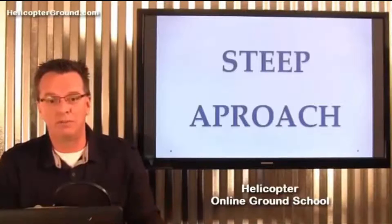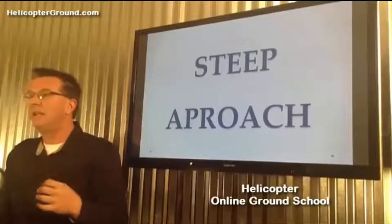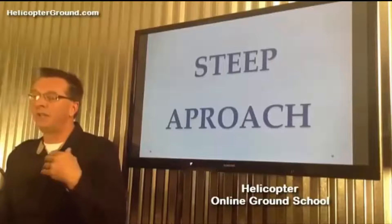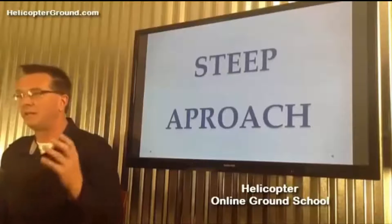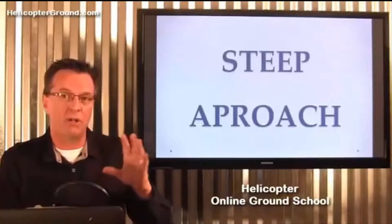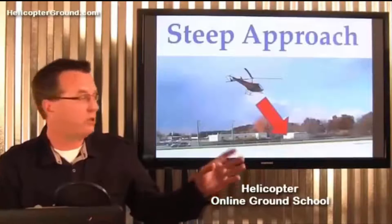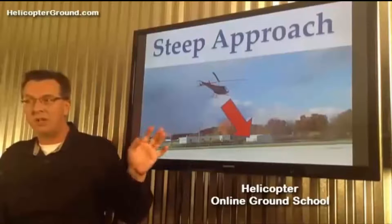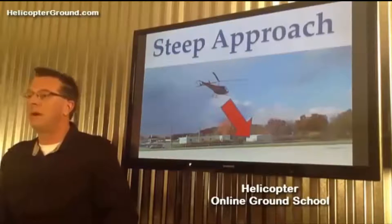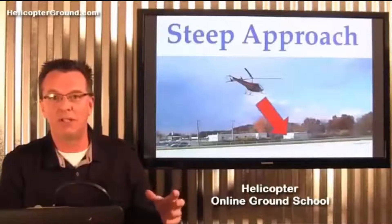She started too steep, told the examiner it was too steep, and then continued the approach. Settling with power is a big deal, and that's why the steep approach is a big deal — you have to use good technique. If you think it's too steep, go around, and you have to catch it early. You can't wait until you're three-quarters of the way through the approach. If you start a little sloppy and think it's too steep at the beginning when you're up several hundred feet, go around and save yourself from busting the checkride. Remember, a steep approach is 15 degrees — not 45 degrees, which is very difficult.